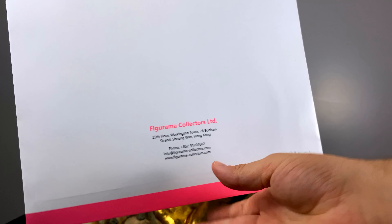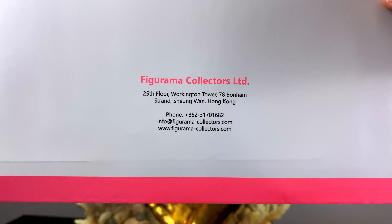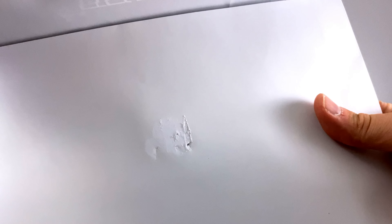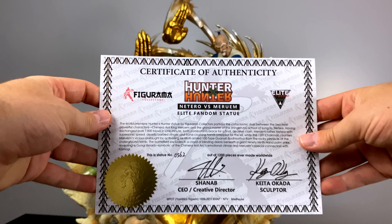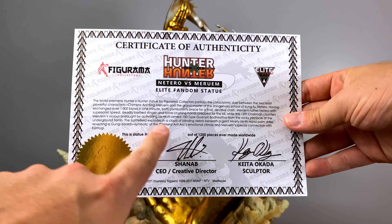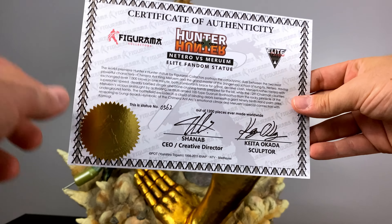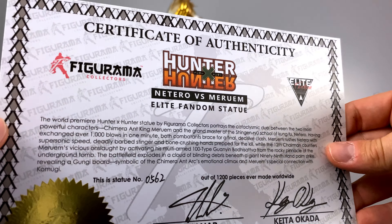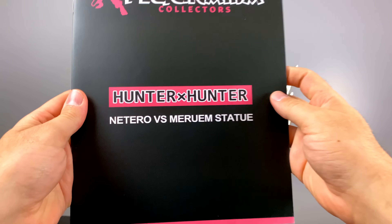One extremely cool thing included with the statue is this folder — they have one of their standard wax seals on top. I'm a sucker for wax seals, I love them. Included first is our lovely certificate of authenticity, with all sorts of little goodies that further showcase this is an authentic product — signatures, names, and stickers.